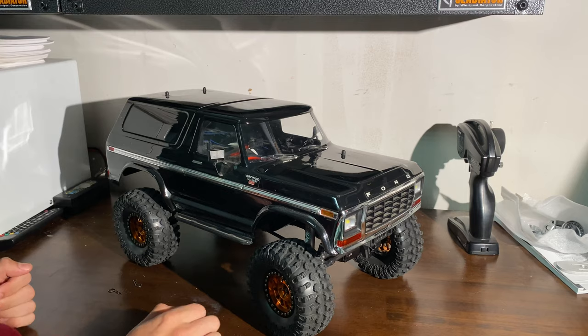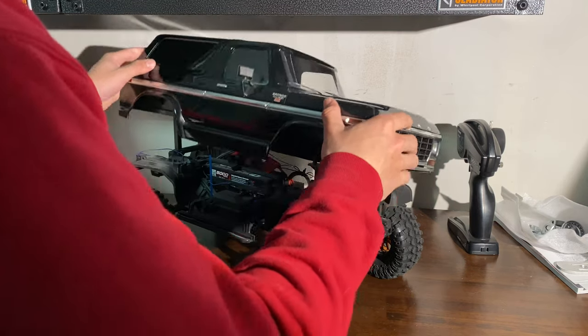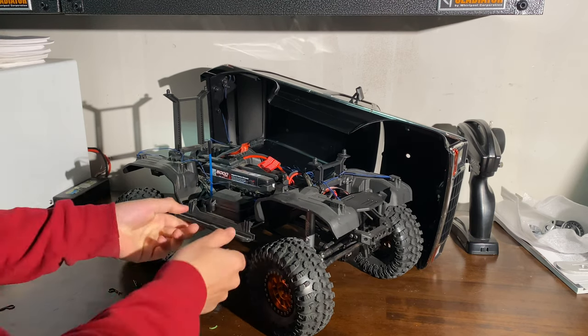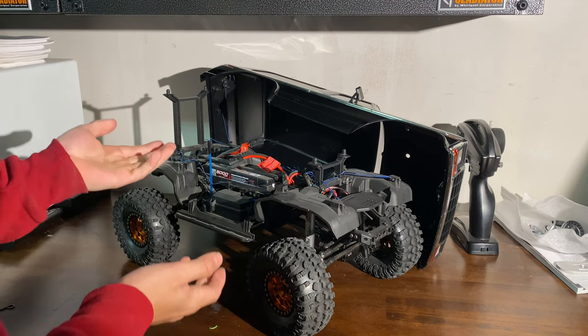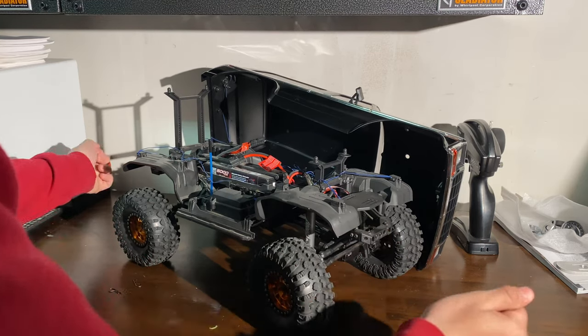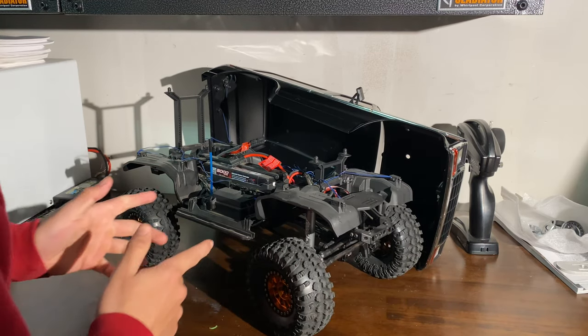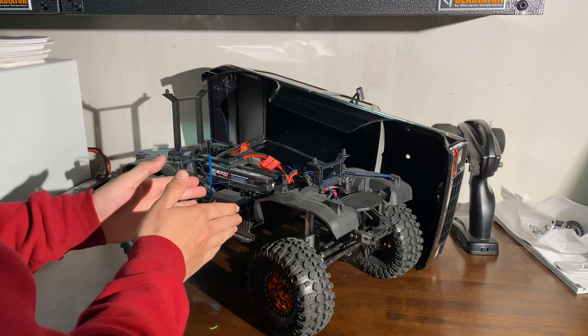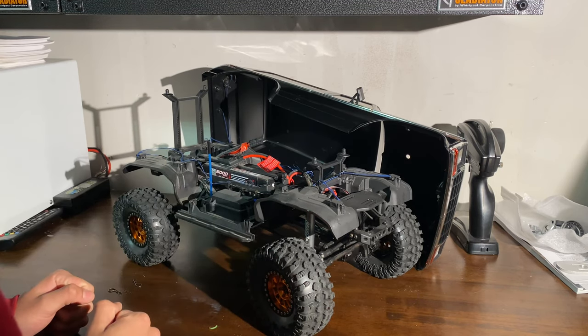I think everything else on this thing is really stock. Another quick easy tip — lift these sliders up or slide them in so you have more travel as well. There's free stuff you can do: remove the bumpers and put your rock sliders all the way in just to gain more clearance.